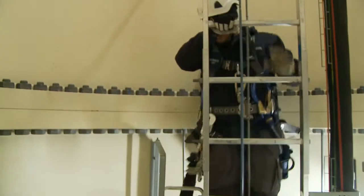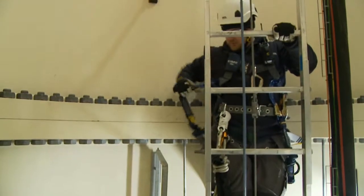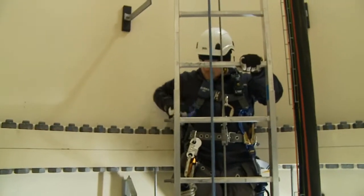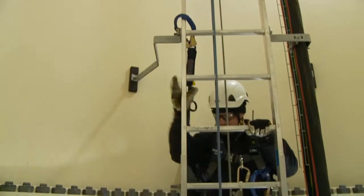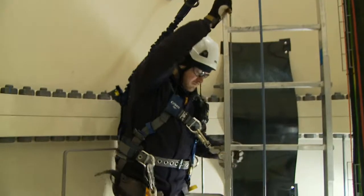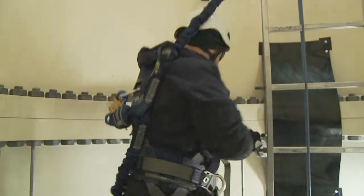If your cable grab or slider can't be disconnected from the safe side of the gate, you can attach a fall arrest lanyard first. If no certified anchor is available and the ladder must be used, always tie off to the ladder rail, not the rung, and tie off to a reinforced rung whenever possible.